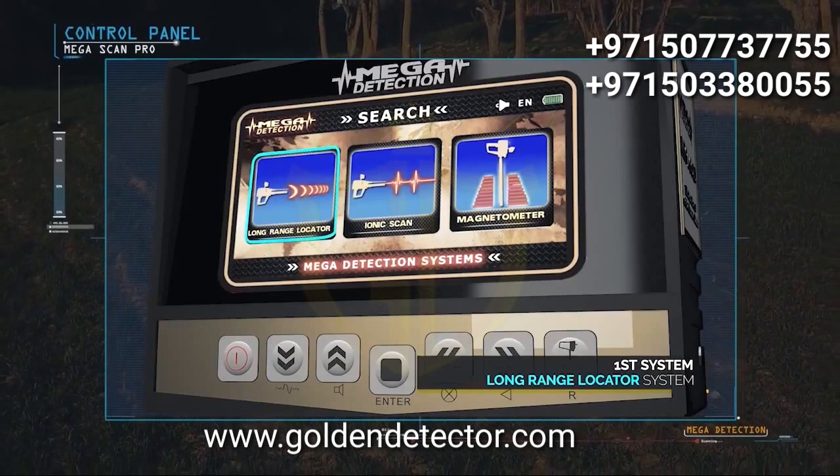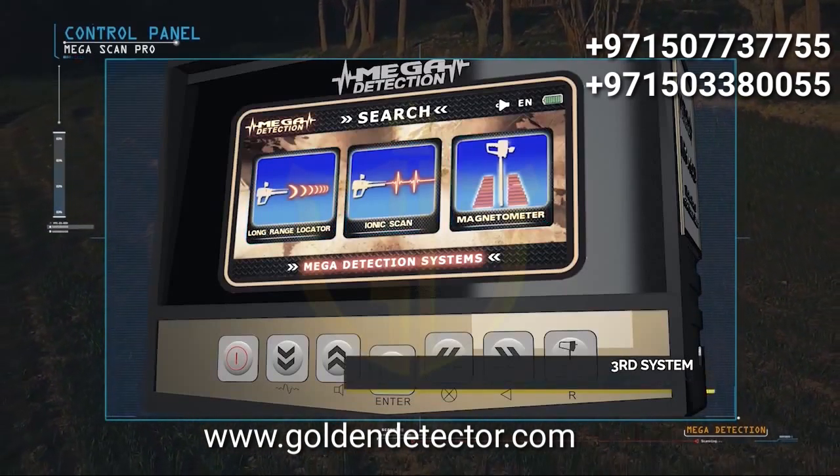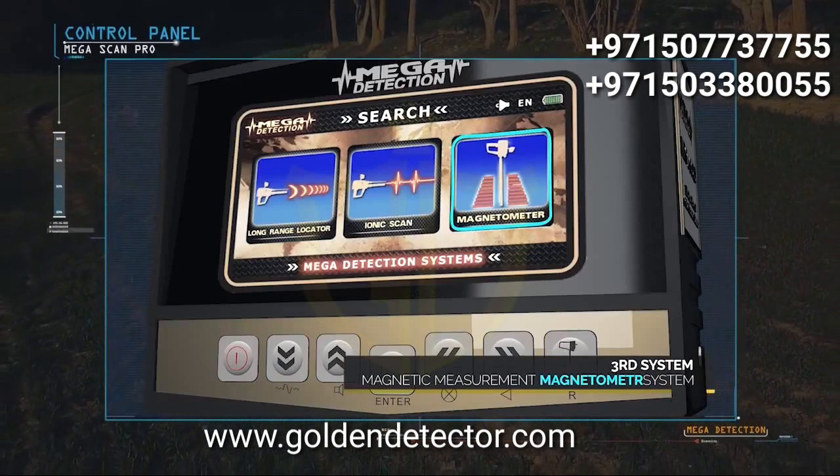The three search systems are: long range locator system, ionic system, magnetic measurement system, and magnetometer.